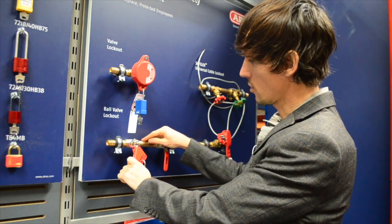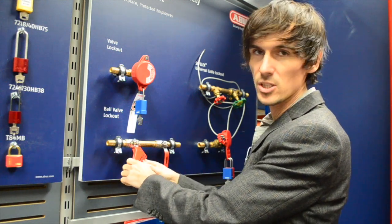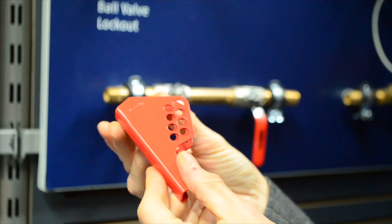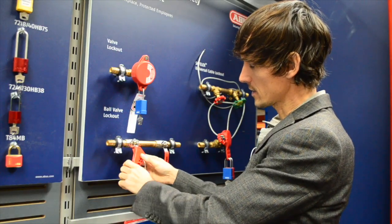Depending on the shape of the valve it's going on or the machinery around it, you should be able to get eight padlocks onto the device. In this case, because of the thickness of the tube, you can only get five, but it does depend.